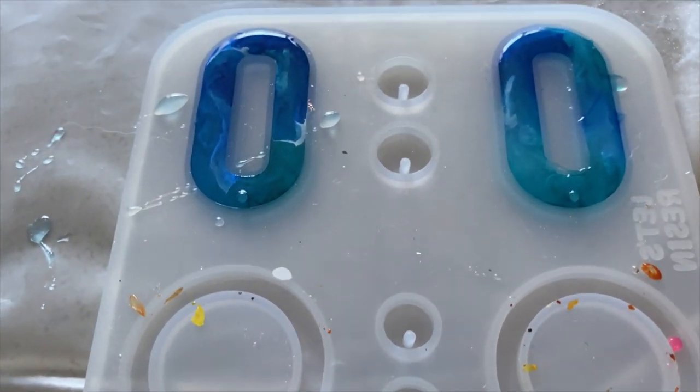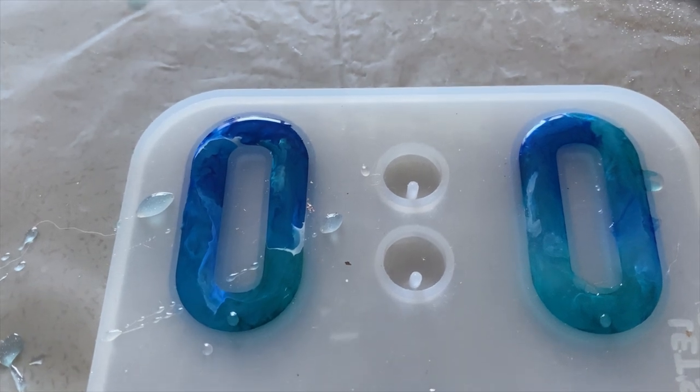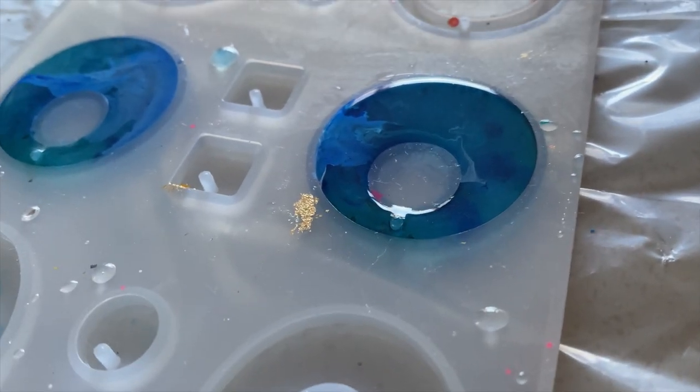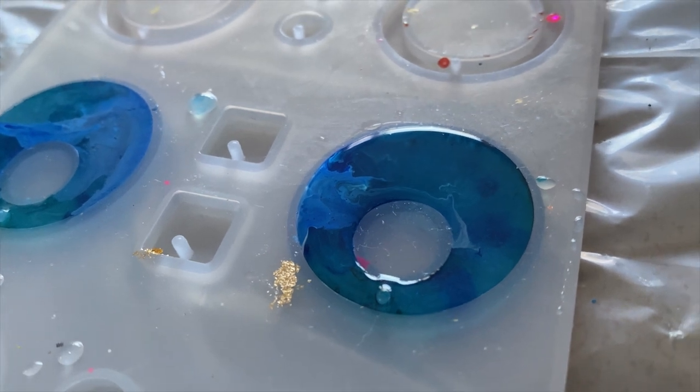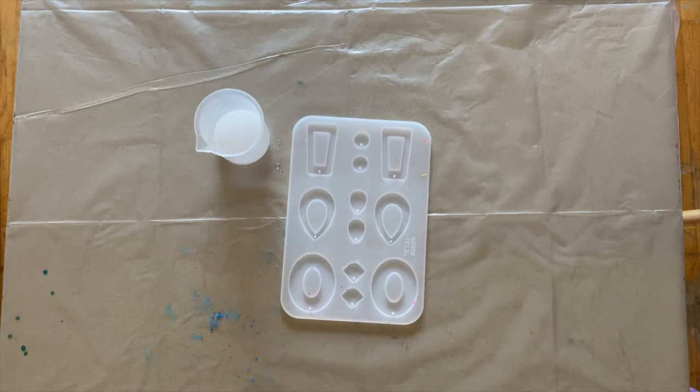I have to let it sit for about 10 minutes to see if any air bubbles come up — if they do, just use a toothpick and carefully pop them. Resin typically takes about 10 hours to set, so now that we're done with this set of earrings, I'm putting this away in a closet and covering it with cardboard. I highly recommend doing this to prevent any dust particles from falling onto the resin and ruining it.